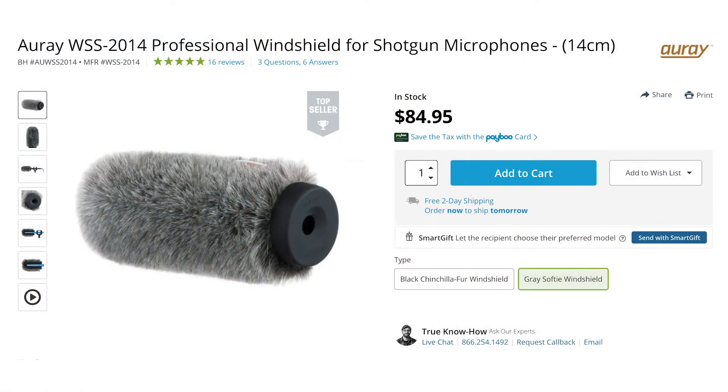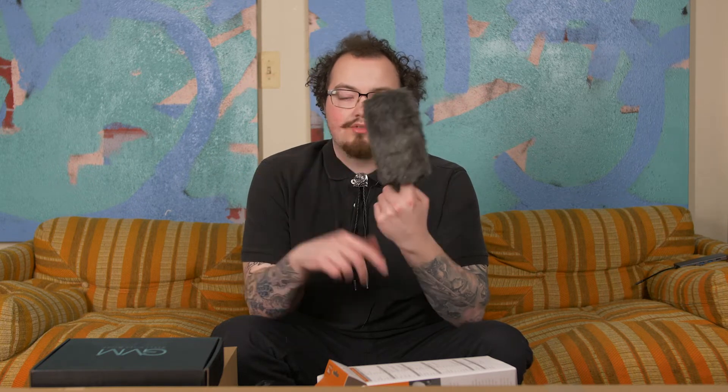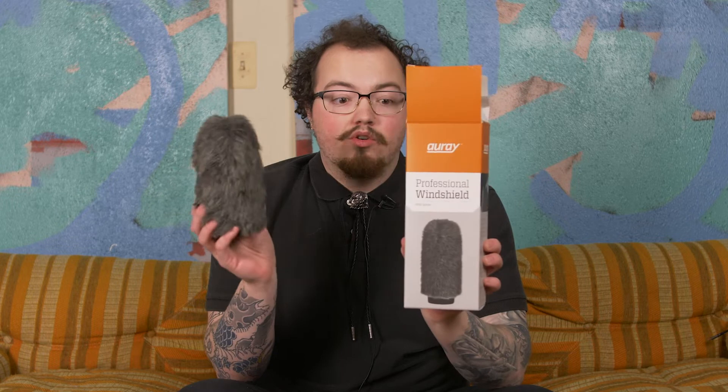I bought the ORE windscreen. This I have actually not used yet — I haven't even opened it. I bought this for outdoor shoots. I want to be able to use my shotgun mic, my Rode NTG2, and be able to handle some wind. I've never used one of ORE's products before, but we'll see how it handles outdoors.